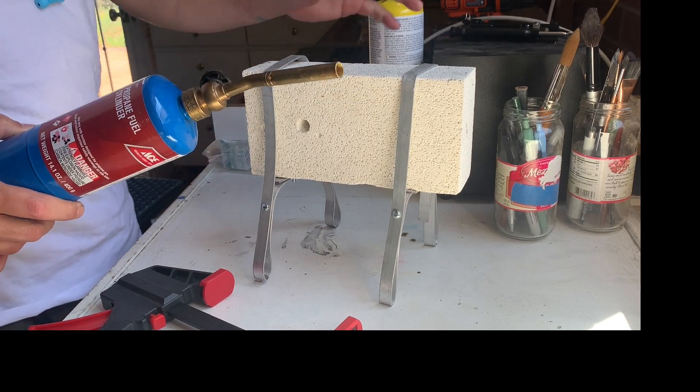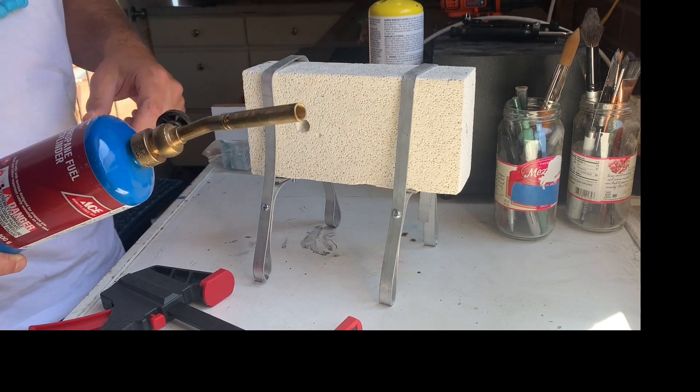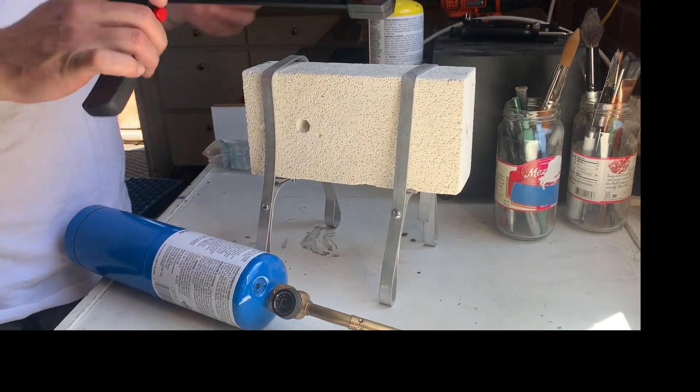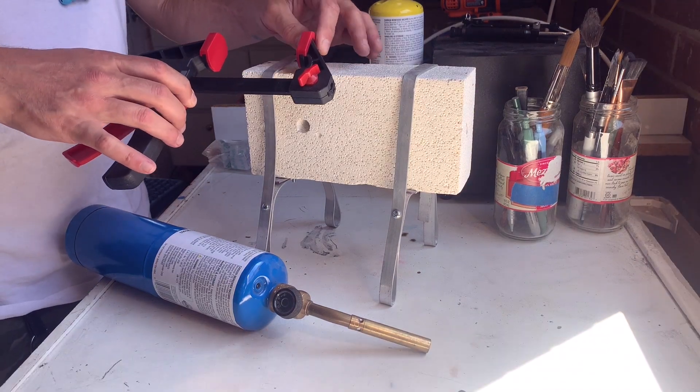Keeping with making a cheap forge — the propane torch attachments, pipes, and tubes are really expensive. So this is the most basic kind of propane attachment that will allow you to get a fire out of there. The way that you make this safe is you get one of these.